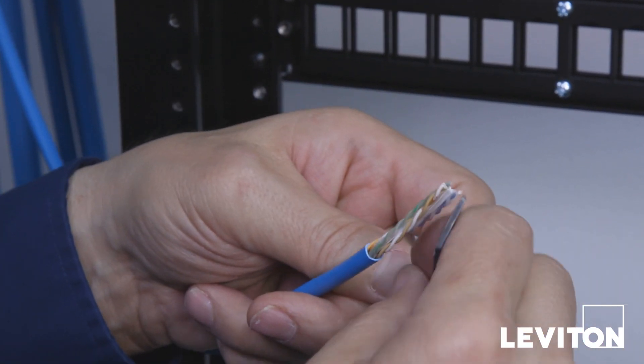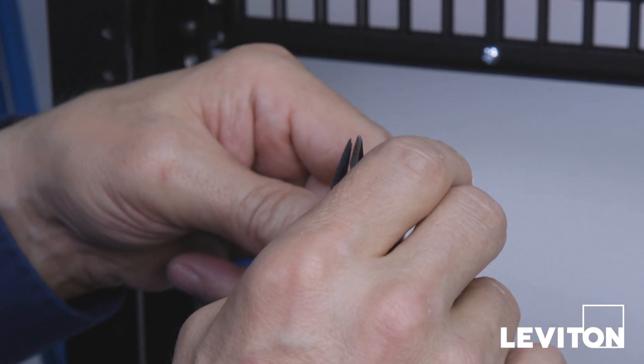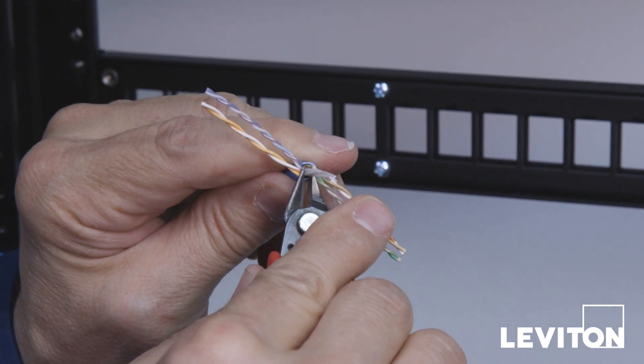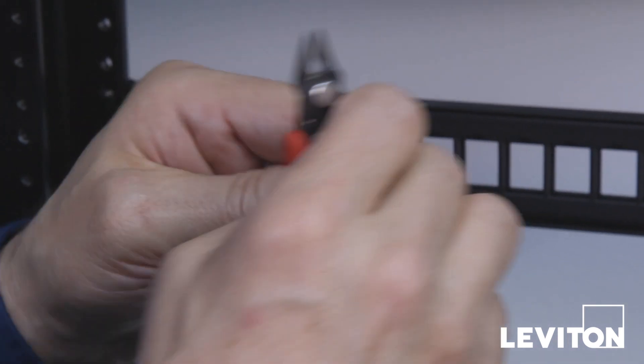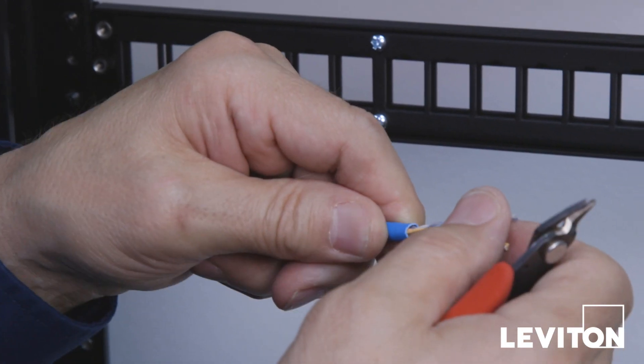Non-pair elements may be a strip string, a more traditional cross separator, or Mylar tape. In this case, a strip string and cross separator are being removed. An important reminder, especially in low-light conditions, is to inspect the wires after cutting to ensure that none of the pairs were cut or damaged in the prep process.